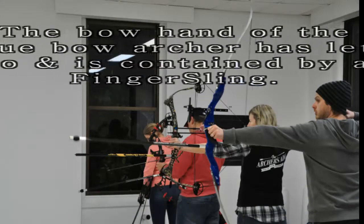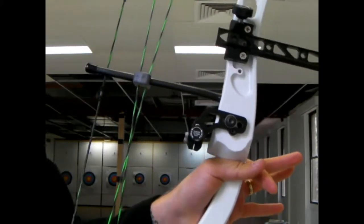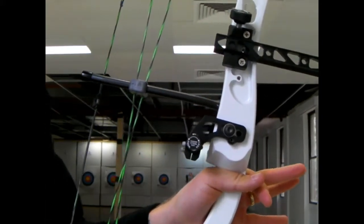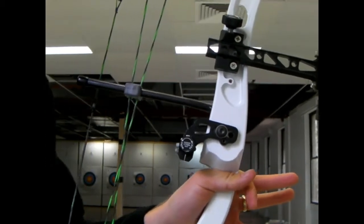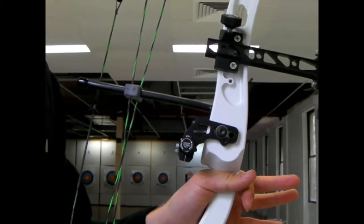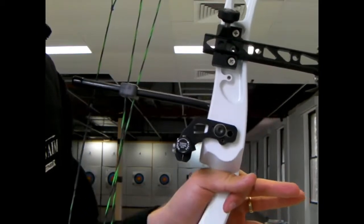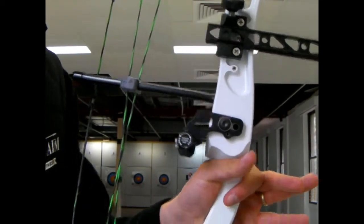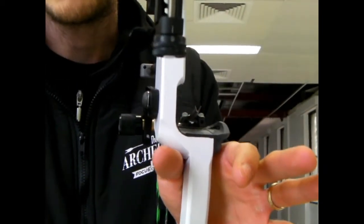So how do we not grip the bow? Once you've lined up the V of your hand, your thumb is going to point pretty much straight forward at the target. Take this with a grain of salt — everyone's hands are different and you're going to have to manipulate your hand into the best position for you. For me, my thumb is going to be pointing straight ahead — this is not gripping, this is just sitting there. See how there's a gap between the handle and my thumb?